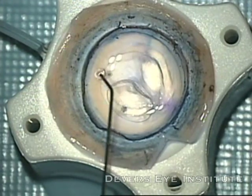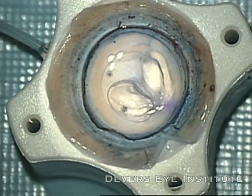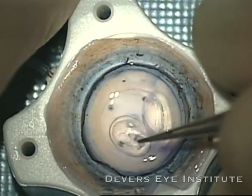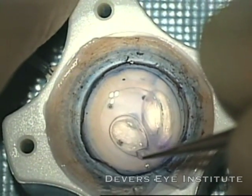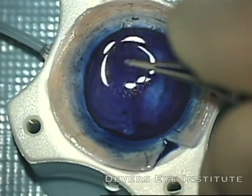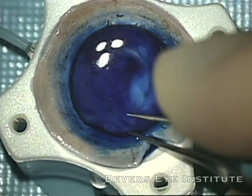Now putting in some balanced salt solution, and I'm going to peel the central graft that has been pre-stripped by Lions Vision Gift in Portland, Oregon. You can see that comes up quite nicely. Now I'll add some Tri-Pan Blue and put the graft back into the solution to stain the graft.